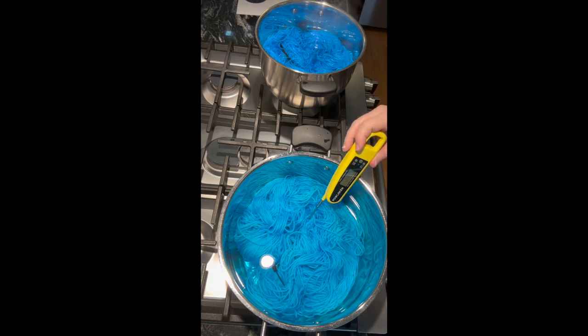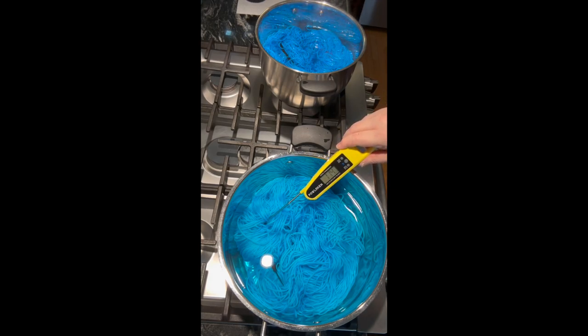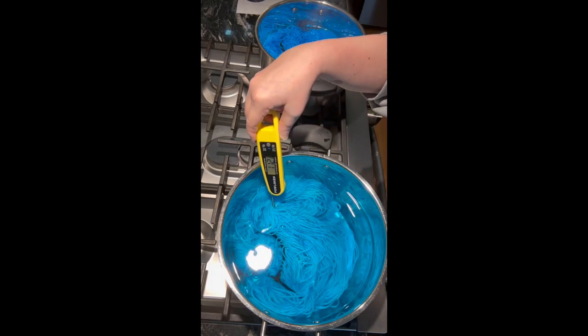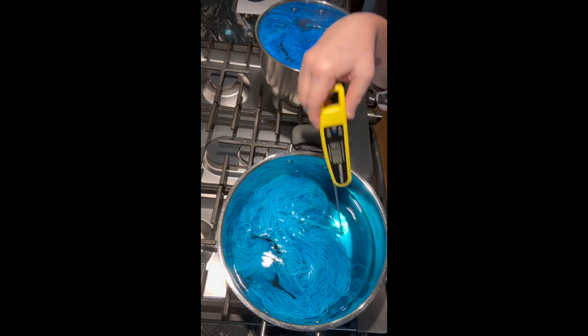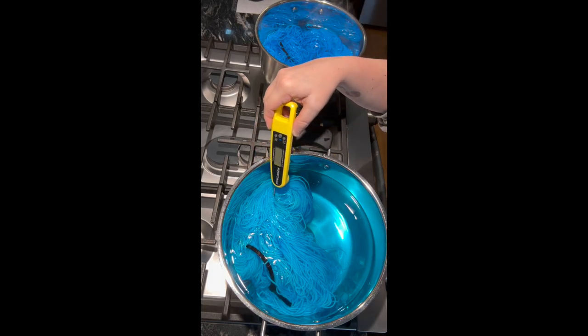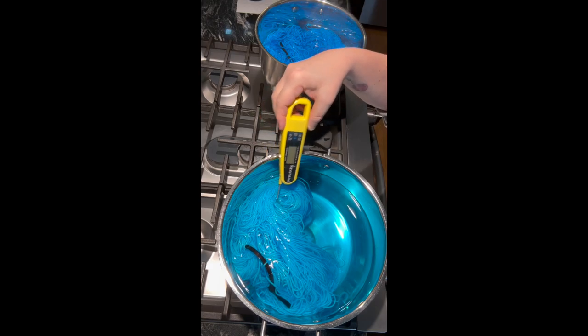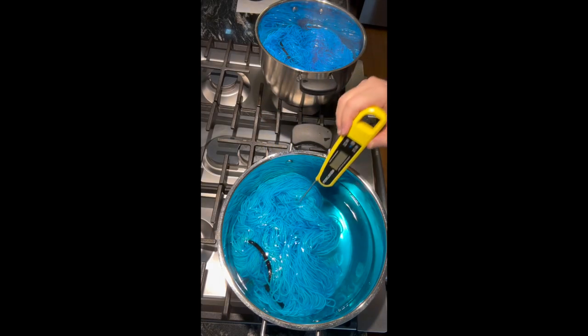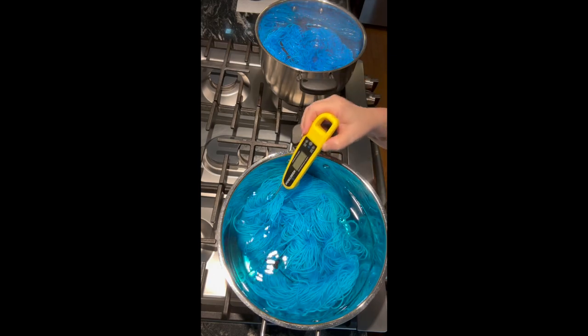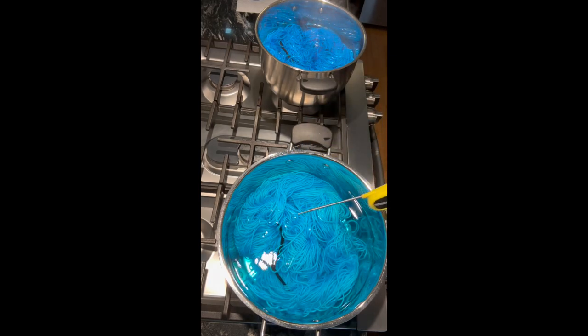Now both are on the heat, and I check the temperature pretty often. I don't want the yarn to get too hot — just a gentle simmer, and definitely no boiling. I just keep checking, giving it a nudge every now and again, not only checking the temperature but also to see how much dye has actually bonded to the yarn and how much we have left to exhaust in the pot.